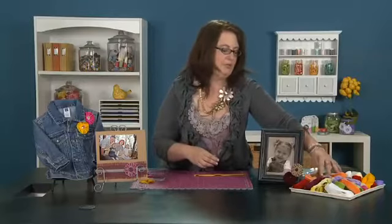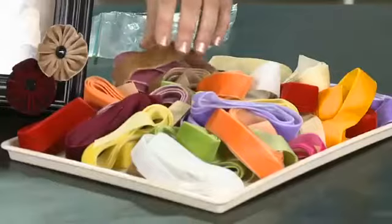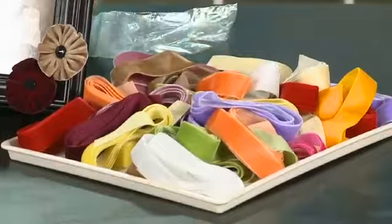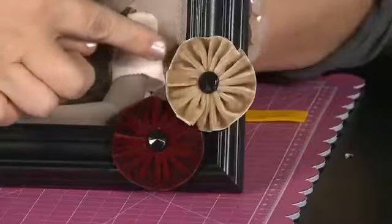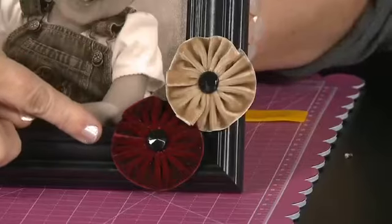Hi, I'm Bev from By the Yard Ribbons and I'm here to give you a tip of the day sponsored by Scrapbook Expo. What I'm going to show you is something really easy that you can do with velvet ribbons. I'm using 7/8 inch wide velvet ribbons like the ones you see here on this tray, and we're going to quickly and easily turn them into little velvet gathered flowers like what you see here on this frame.